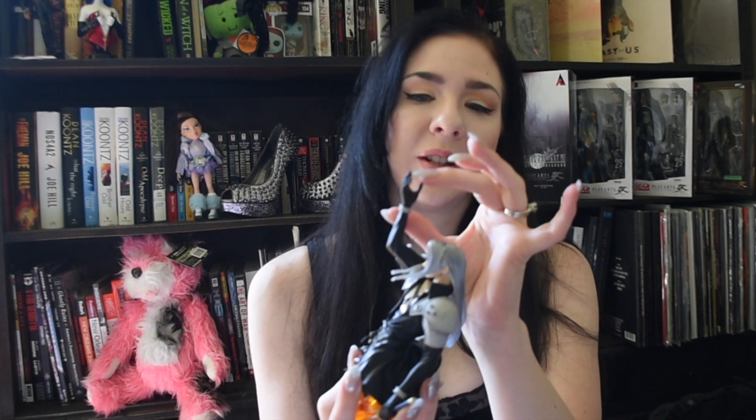It's interesting — you can actually even see his gloves are seamed, so it's like you can see his nails. It's strange. I'll try to do as much justice as I can with the close-ups. I just wanted to share this with you guys because, like I said, I don't pick up a whole lot, so what I do pick up is really special to me.